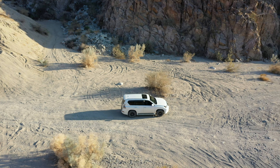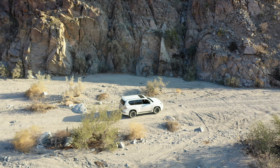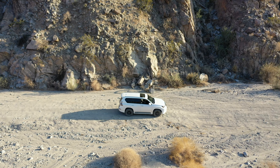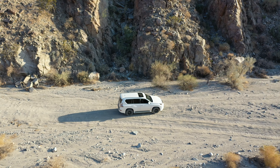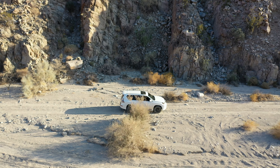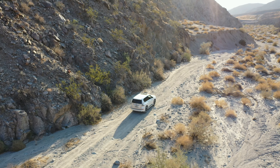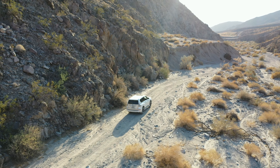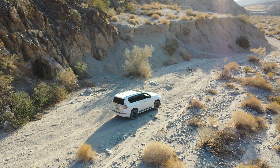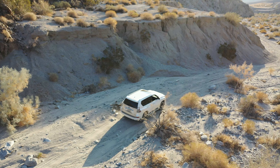Once you exit the park, you're on BLM land. You're essentially going to be in a rather firm type of wash area as the canyon widens — essentially a firm dirt road. But it does have some rocks to look out for. Keep in mind that you're not totally out of the fun part yet. There's still a few rocks to dodge or climb over depending on what you want to do.